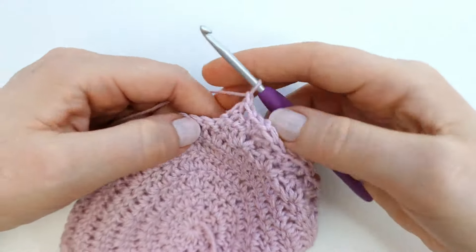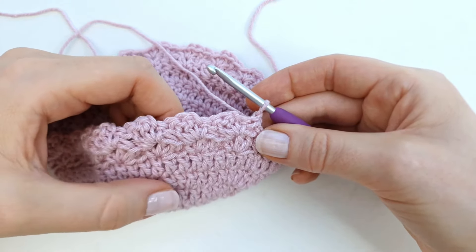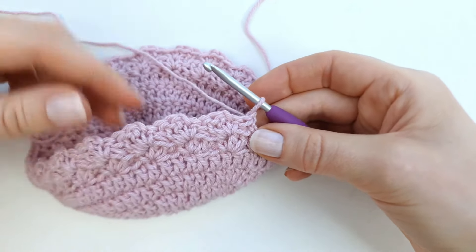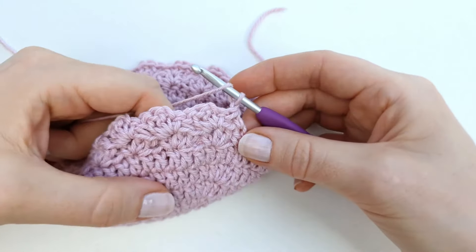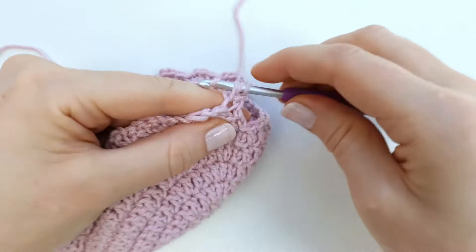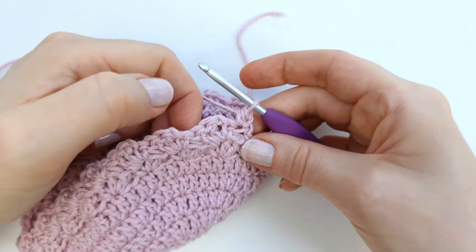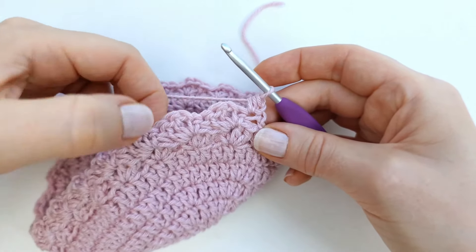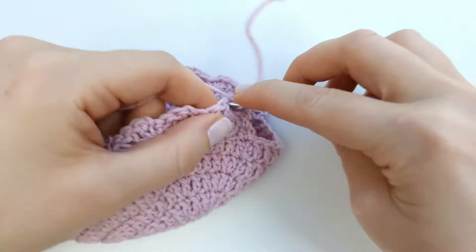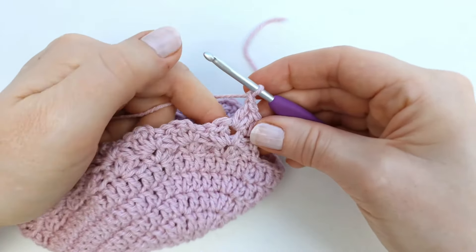I will chain one and turn my work. From row nine to row 16 I'm just going to repeat row eight — so I will do exactly the same thing, and I will have 10 rows of the Parisian stitch pattern in total. That means a half double crochet into the first stitch, and two double crochet, chain one, and a single crochet into every chain space of the row. I will continue and meet you at the end of row 16.